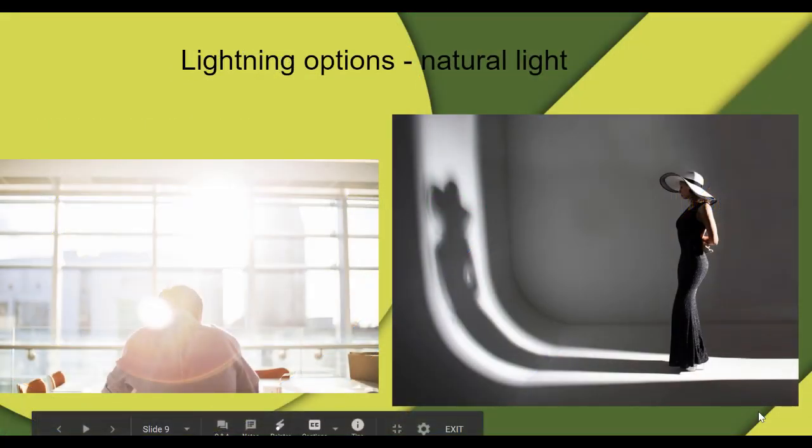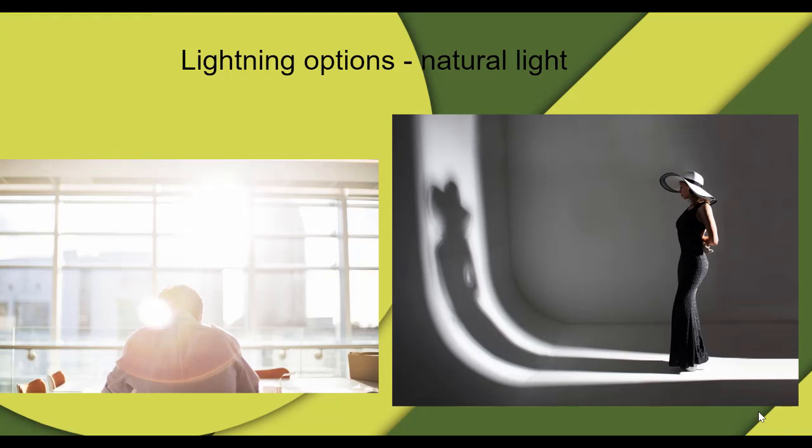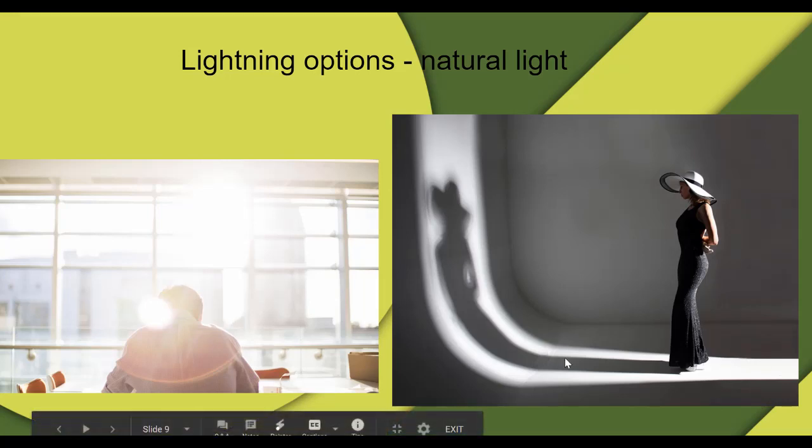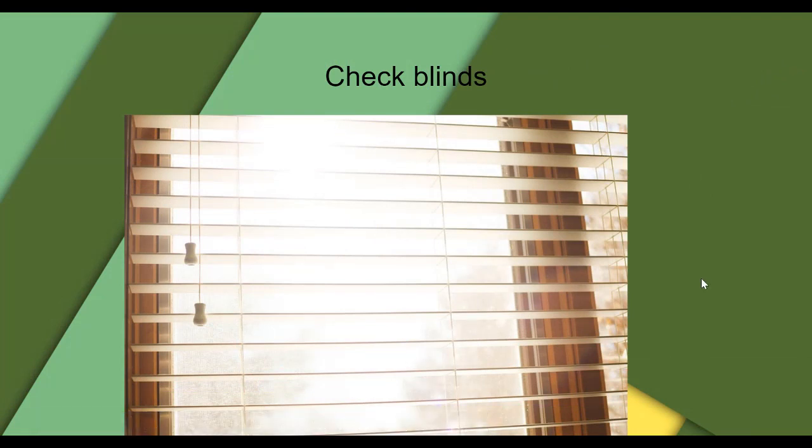If you are at home, you need to improvise and use what you have, especially for lighting. One option is daylight and natural sunlight — use all the lighting options you have at home. Check if you want a shadow in your footage or not; if not, you may have to change positions. Check your blinds — opening blinds can give you ambience in your surroundings when you're at home, so you can get the right lighting options by improvising.